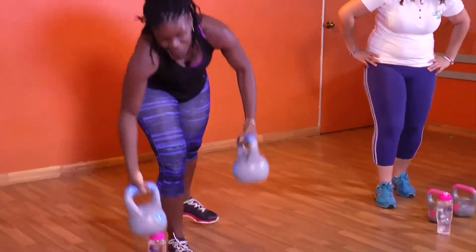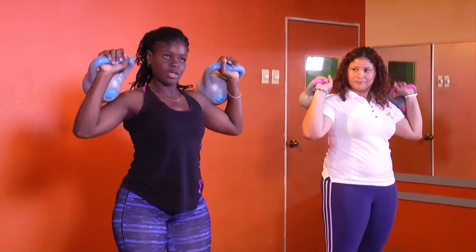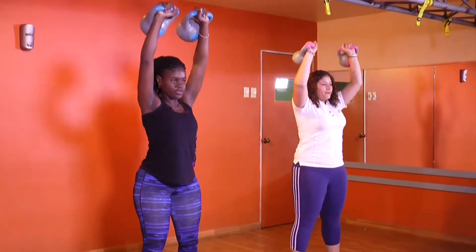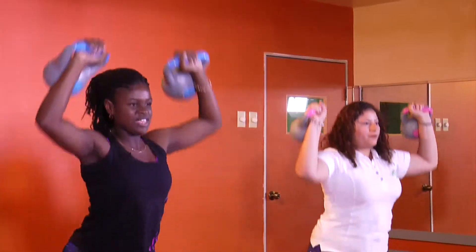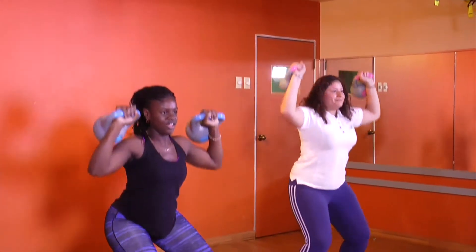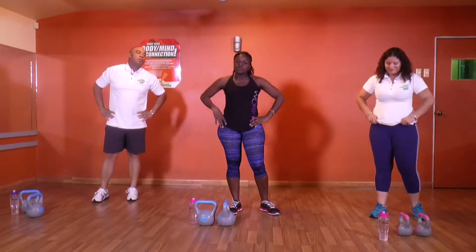We're going to use kettlebells now. Two sets of 15. I'll show you — we're going down, push up, that's one. Easy stuff. Ready? 4, 3, 2, 1, let's go. 1 through 10, and 5 more: 5, 4, 3, 2, and 1. Alright guys, we're going to take a break — take a sip and we'll be back in Fit In 15, powered by Nestle Fitness and Spinner's World.